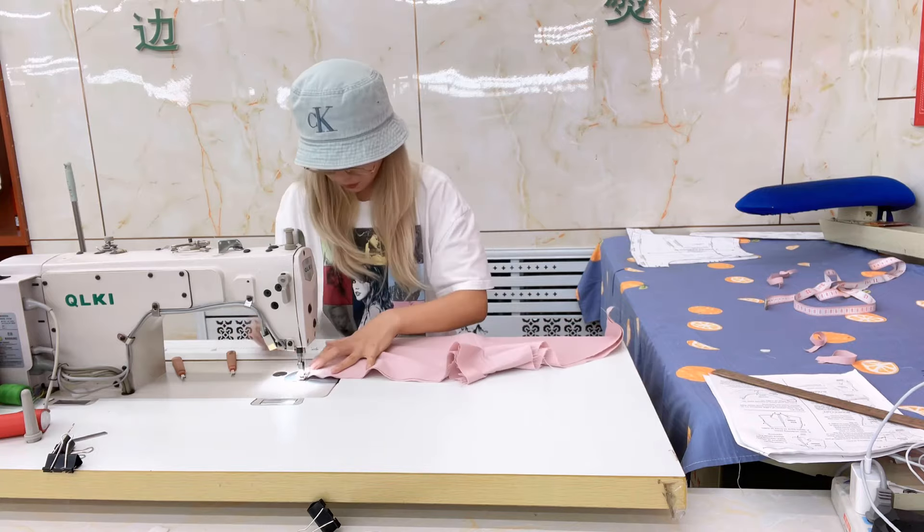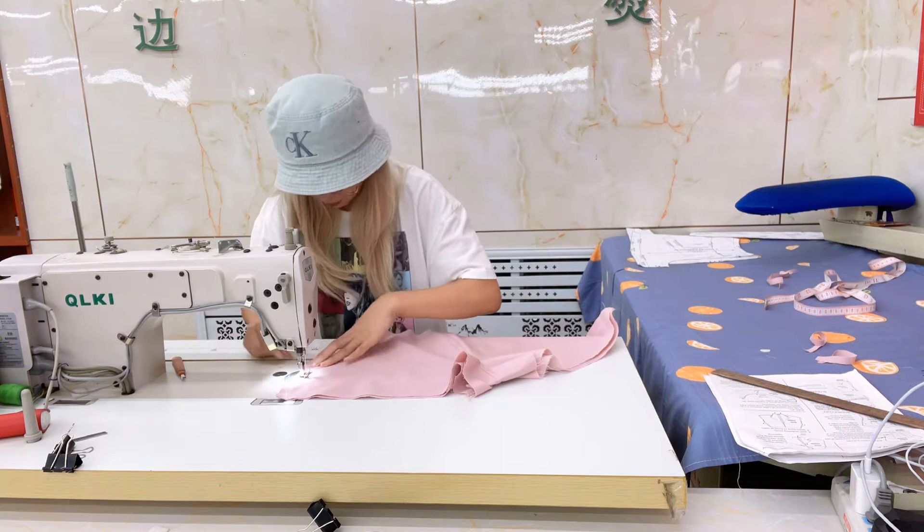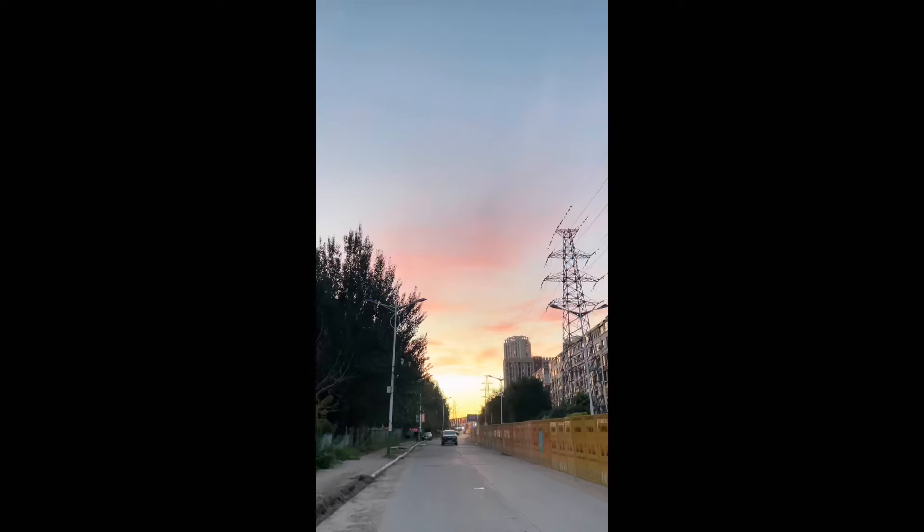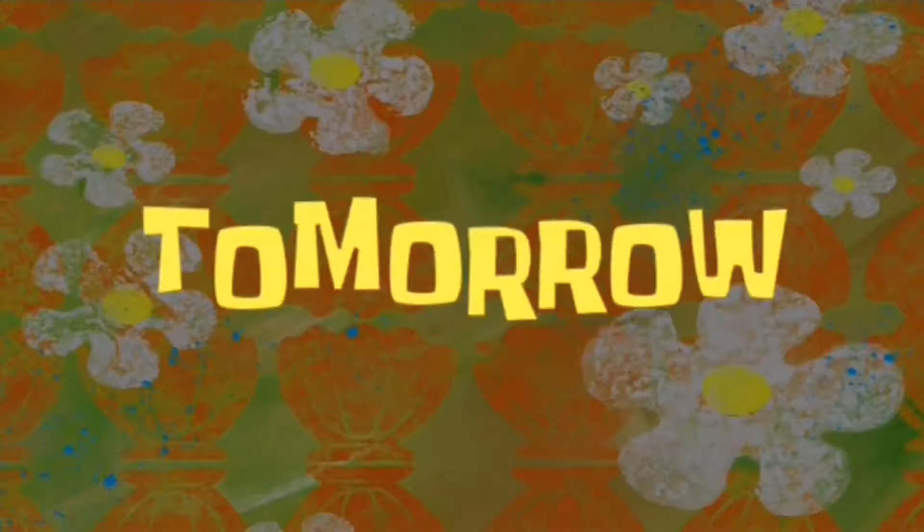I'm doing this so slow — oh my god, by the time I finish it's going to be sunset already. Tomorrow!